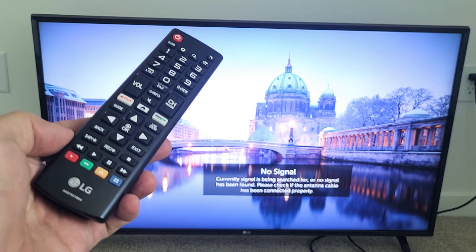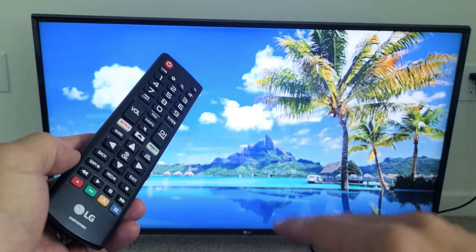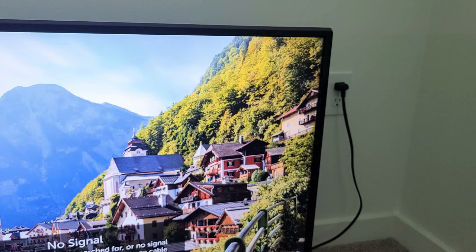I have an LG Smart TV here. I'm going to show you how to fix an issue where the remote power button doesn't turn the TV on or turn it off. I'm going to give you guys three solutions. By the end of this video, at least 85% of you guys are going to have a working power button on your remote.